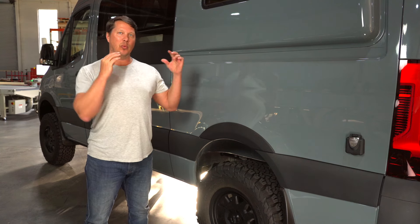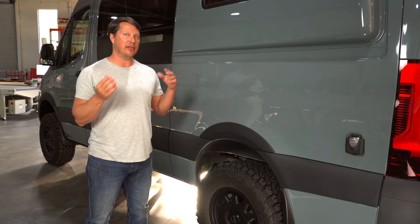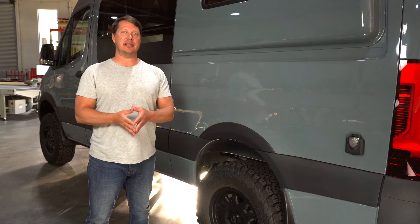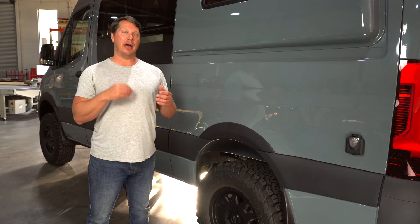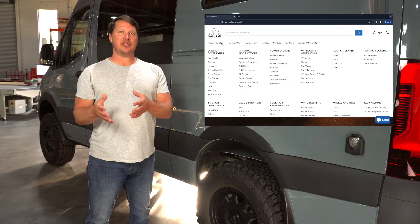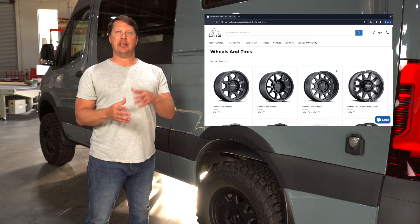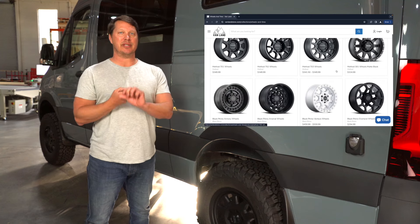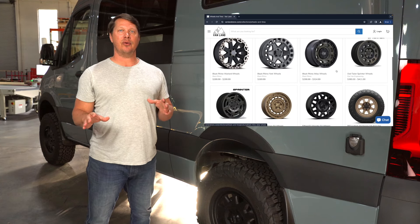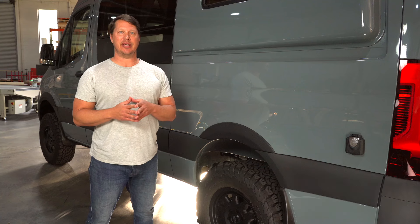All right guys, so that was wheels and tires all in one video. Hopefully this helps you select the right equipment for your van. If you have any questions or something wasn't clear, please leave a comment below — I'll answer anything not covered in the video. Check out our website; we have wheel and tire combos you can purchase, either have installed or install yourself, with some options where tires come mounted to the wheels ready to go. Thanks as always for watching and we'll see you next time.